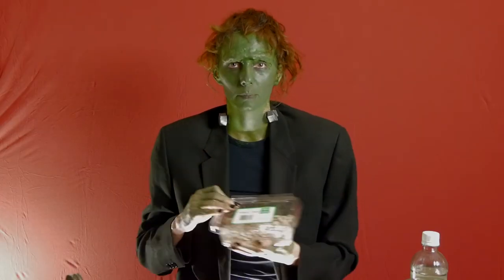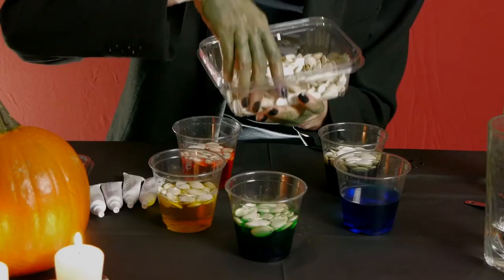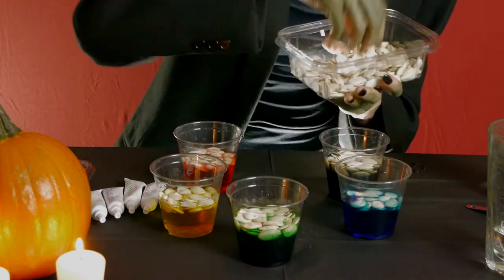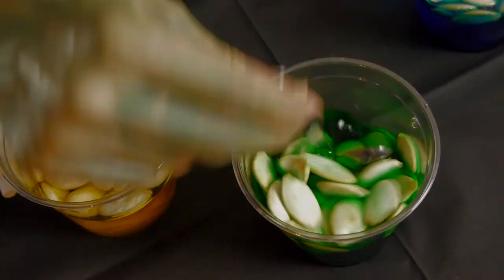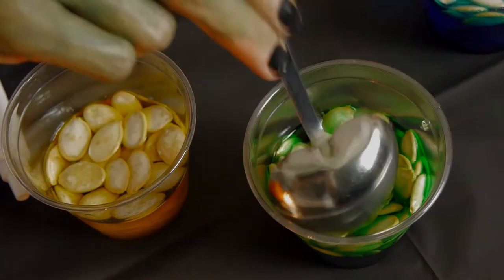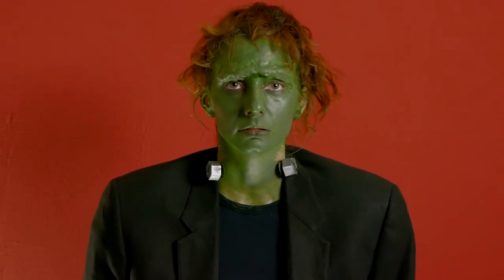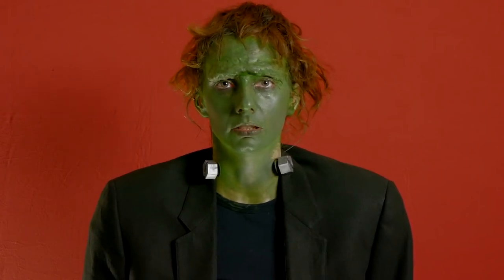I will now add my dried, unsalted pumpkin seeds to each cup. I will cover the pumpkin seeds and let them sit in the food coloring for a few minutes.